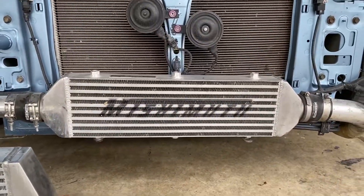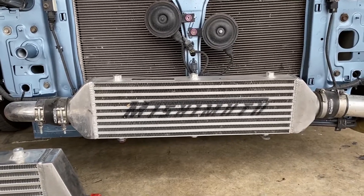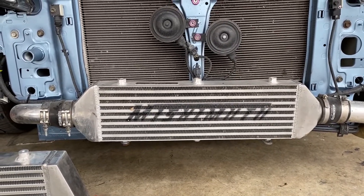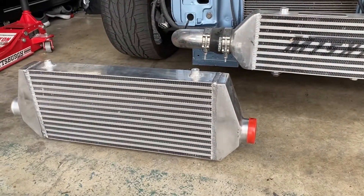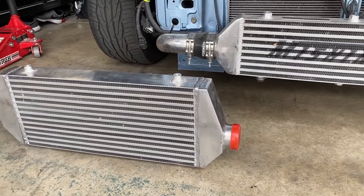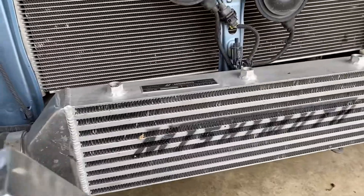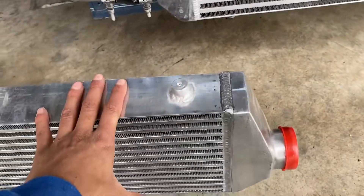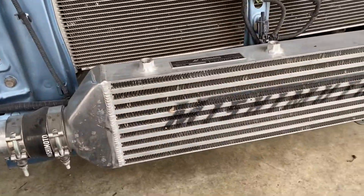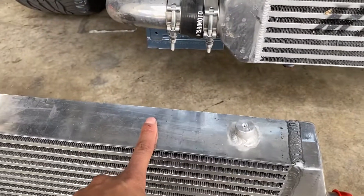This is the Mishimoto intercooler — it's fairly small. It's a great intercooler, comes with two-and-a-half inch piping. It's a ten-row intercooler. This new one, as you guys can see, is double the size — I think it's a 20-row. You can definitely see the difference in size and it's really heavy. This is going to be a way better intercooler for the bigger turbo setup. The Mishimoto is more of an OEM upgrade for the OEM turbo, but with the bigger turbo, obviously you're going to run a bigger intercooler. The piping should still be fine.